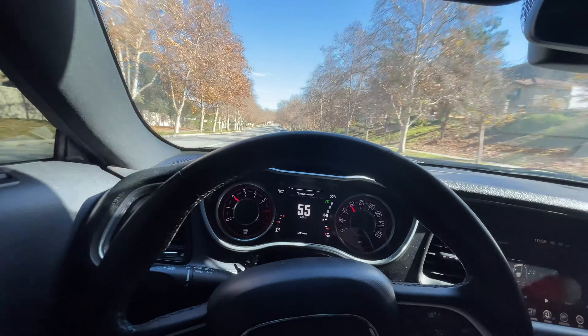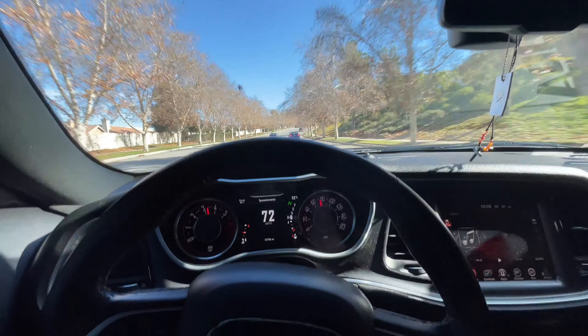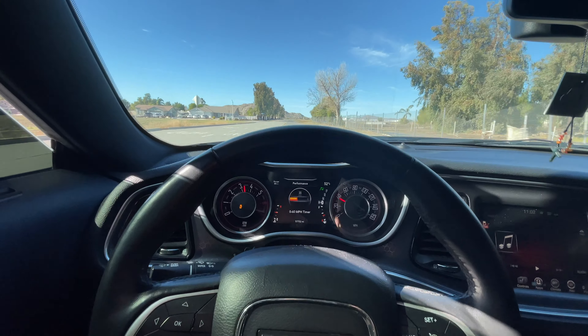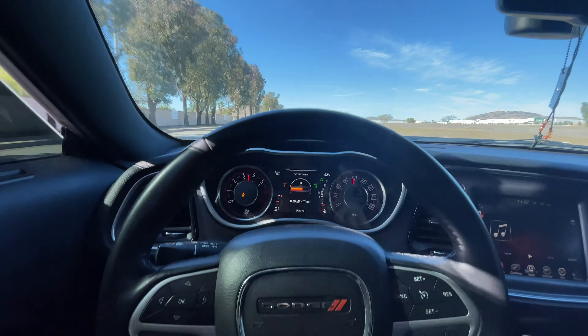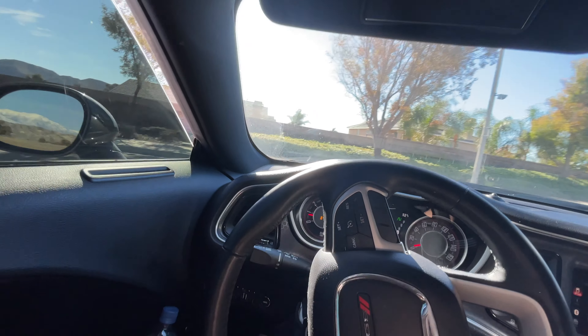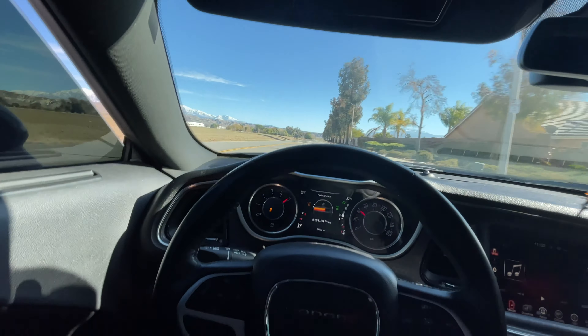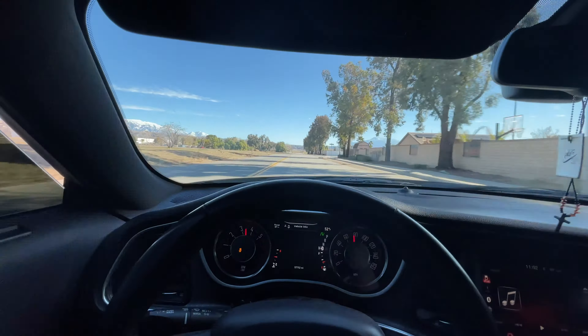There are some cars up ahead — looks like they're racing, going at it. I was spinning so much right there. Alright guys, that's going to end the video. Hope everyone enjoyed it. Make sure to like, subscribe, and comment — all that good stuff. I'll catch you guys in the next video. ASAP Adrian — I'm out, guys. Peace.